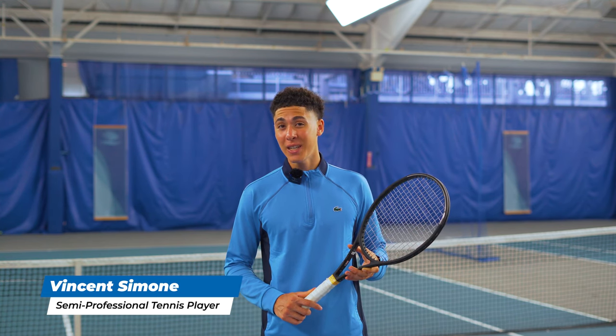Hi, welcome to today's program. My name is Vincent Simone, and I used to dread being at the net. Out of all the people who were the most afraid of hitting a volley, I was the most notorious — the reason being I didn't know how to do it properly. So today I'm going to show you what I learned to stop hitting weak volleys and start winning more points at the net. Let's begin.